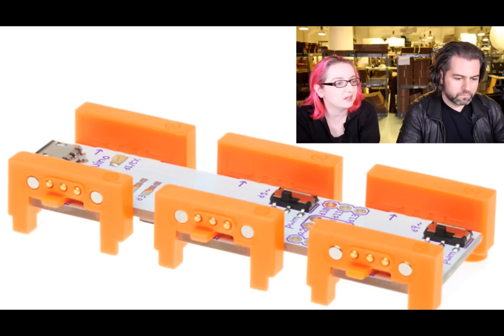littleBits has the simplicity of all-analog design. They've added some more complicated bits since then, and now they're going full-on Arduino.